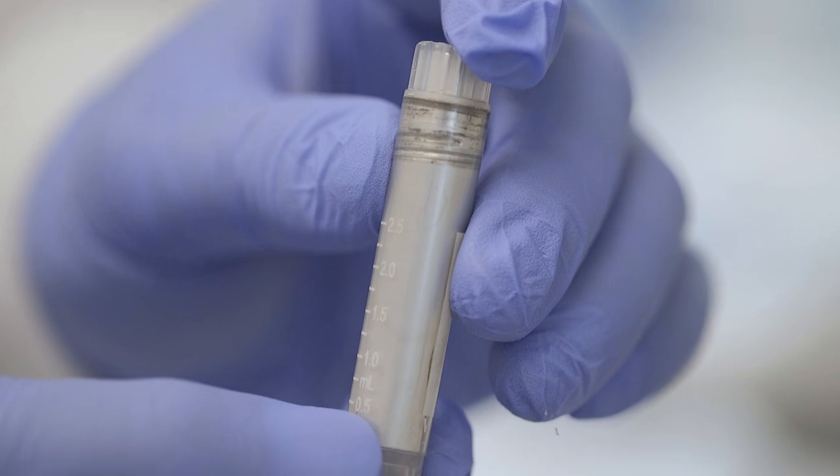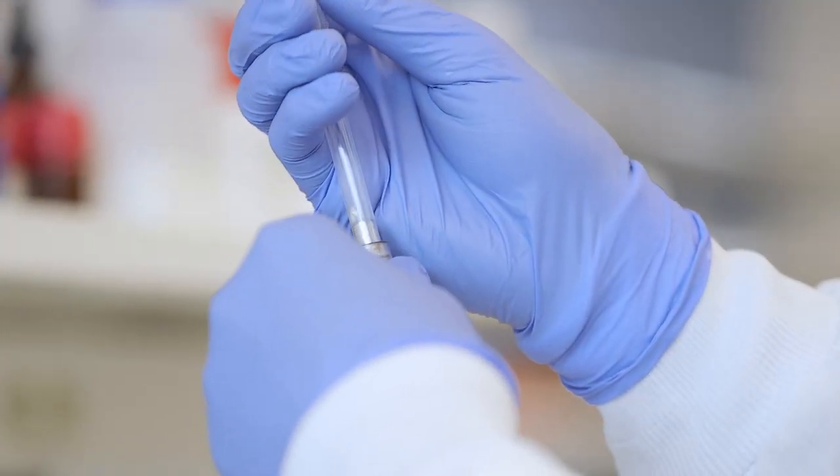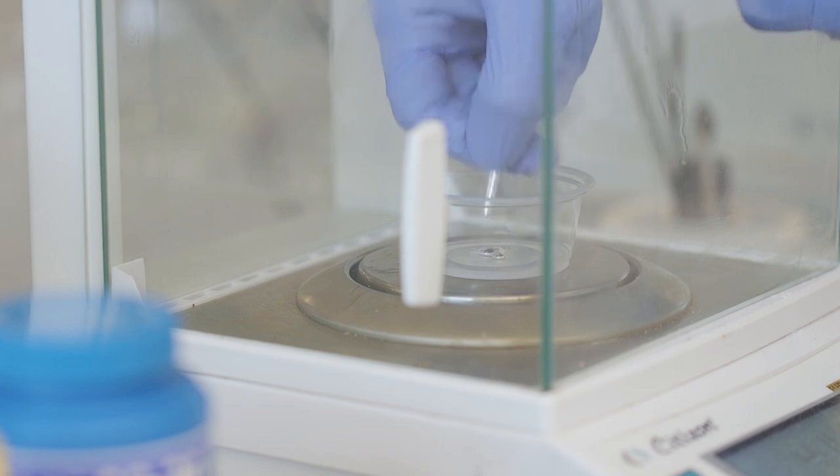Liquid metal is a very interesting and fascinating material. It's conducting, it's a metal, but at room temperature they are liquid, so that represents probably one of the best materials you can think of for making stretchable electronic devices.